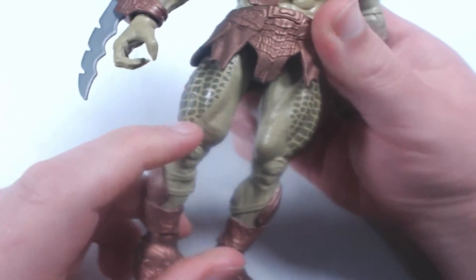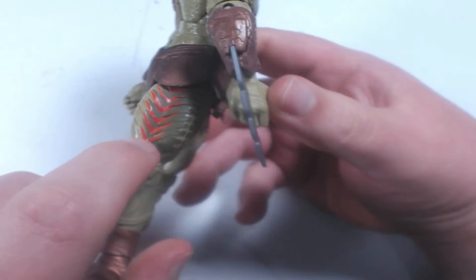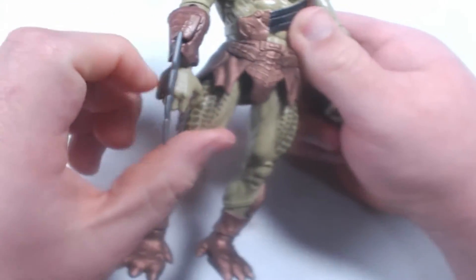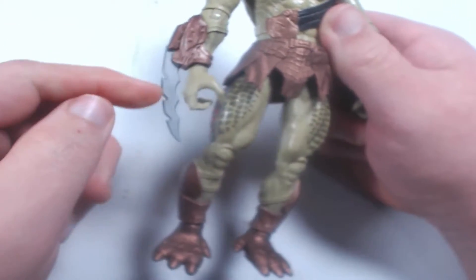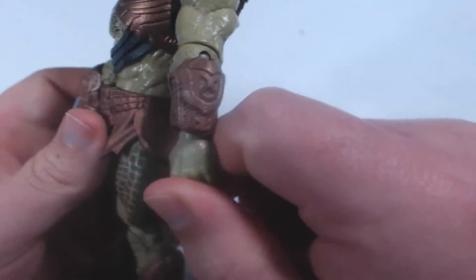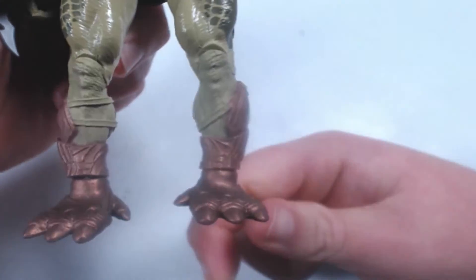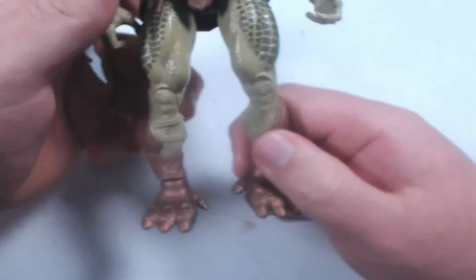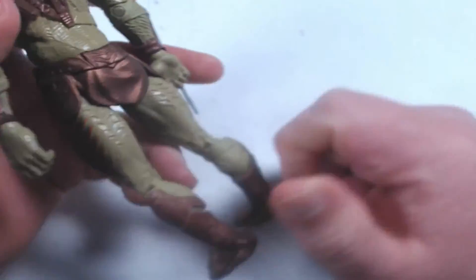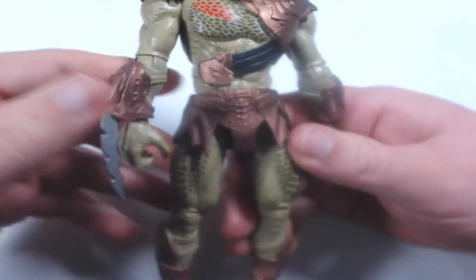The legs have the same dark green scales — or I guess vents on the side — in red paint. He's got a bladed gauntlet on one arm and a slightly different design on the other, so it's neat to have a little variety. He's wearing these copper boots, but the straps there — two of them — are not painted. I know I harp about it a lot, but I just don't understand why. It's probably not a deal breaker, but it would have been nice to have it done.